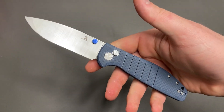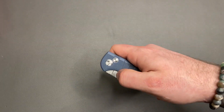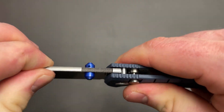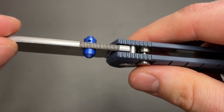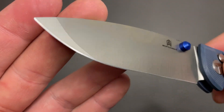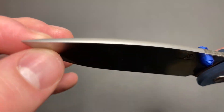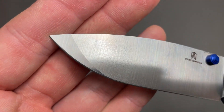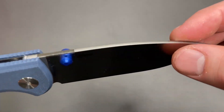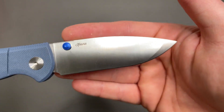Some of those details: the fit and finish on this thing seems very good — obviously this is preliminary, I haven't carried it — but the action is solid, nice and smooth. It deploys well. The lockup for your standard plunge button lock is rock solid. You got a satin finish blade with a compound kind of spanto grind — it's kind of like a spear point drop point with some added rigidity at the tip.